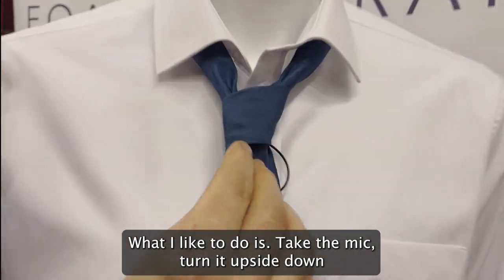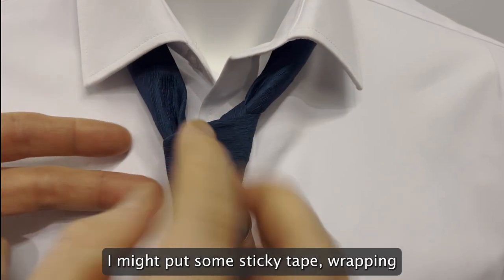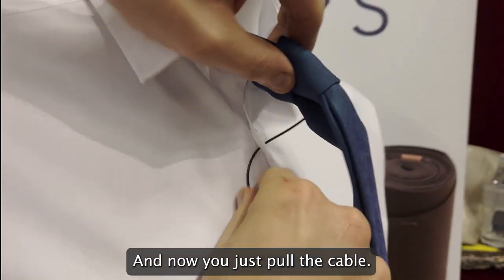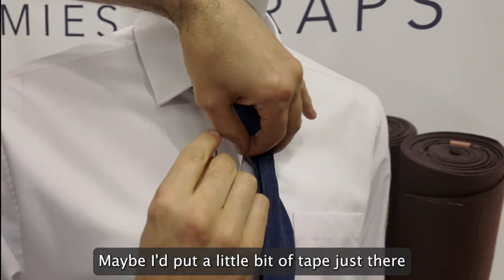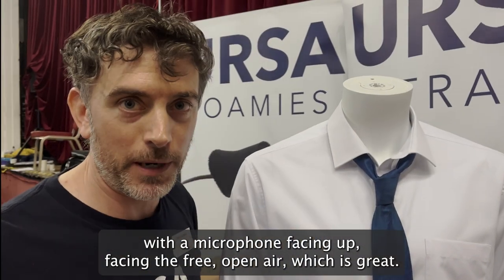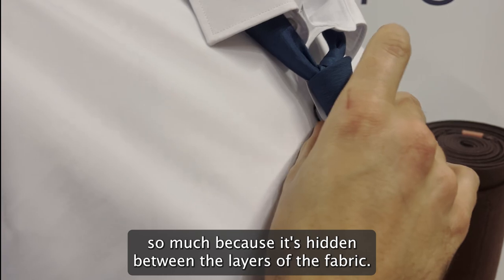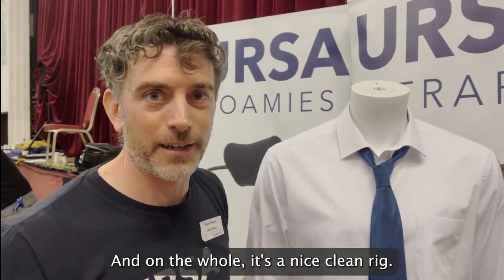What I like to do is take the mic, turn it upside down, and put it upwards in the tie like this. I might wrap it in a little bit of tape or Joe's sticky stuff to hold it in place, then just pull the cable down so it's nice and tight — maybe put a little bit of tape there to hold the cable. Now you've got a tie rigged with the microphone facing up into the free open air, no rustle from the fabric. If you turn the body to the side you really won't see the cable because it's hidden between the layers of fabric — easier cable placement, easier to get into the tie, and on the whole it's a nice clean rig. I hope that's been useful.